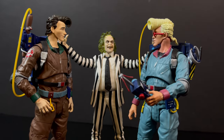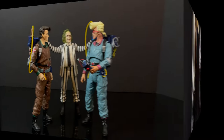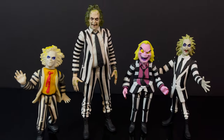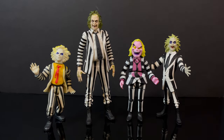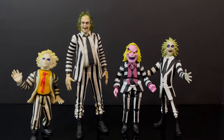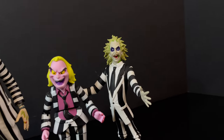...the Beetlejuice animated show and the Real Ghostbusters — that's a nice callback. Throughout the years of Beetlejuice action figures, from the Kenner days to Neca Toys, to the Loyal Subjects, and then back to Neca Toys again with their Toony Terrors, you can't go wrong with some Beetlejuice fun.